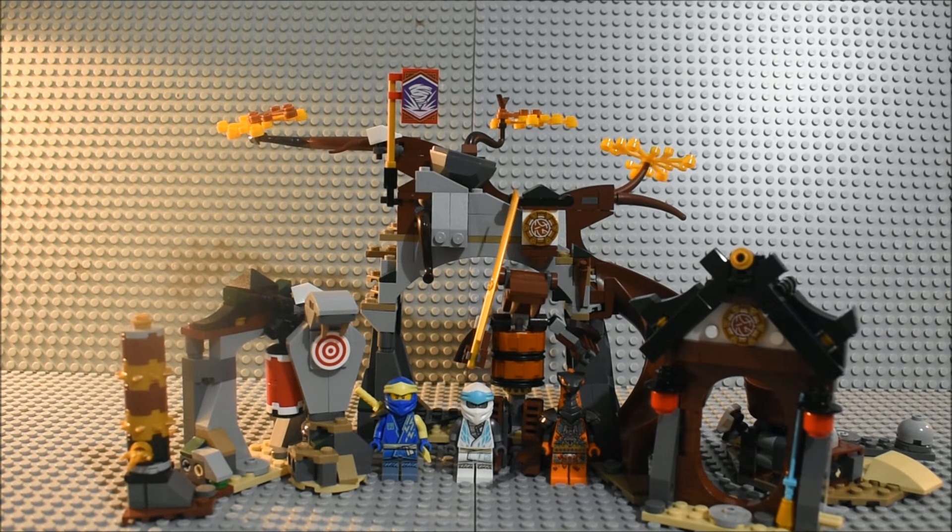On to the ratings for the set. My problem with the set has nothing to do with the minifigures or the spinner for Zane — it has to do with the functions and how they are executed. I think the box hypes up the features way too much. You guys saw how I failed at trying to do the features; they didn't work too well. So my rating is going to be a 7 out of 10.